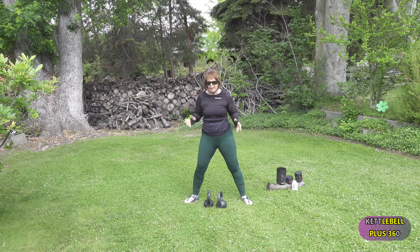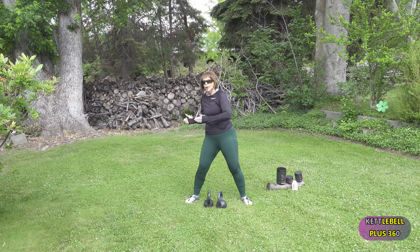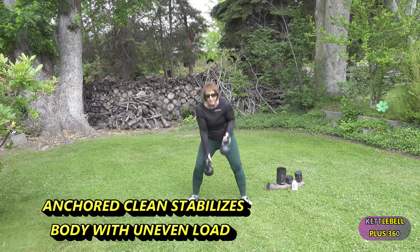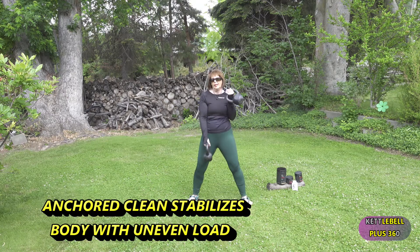Another variation is called the Anchor Clean. With a single clean you can move and adjust your weight side to side, but the anchor keeps that kettlebell anchored in one position. And you can switch sides.